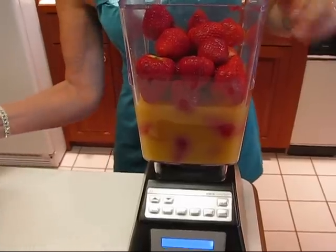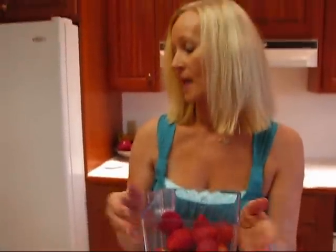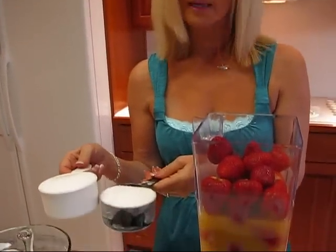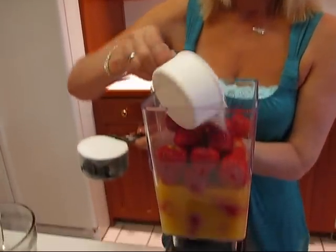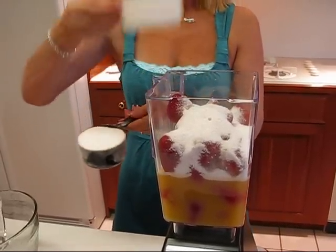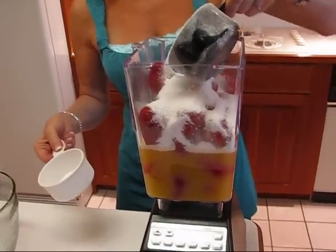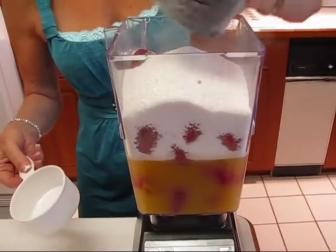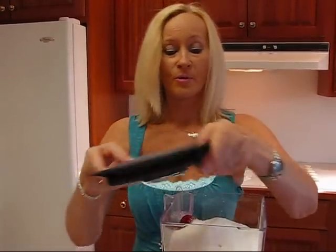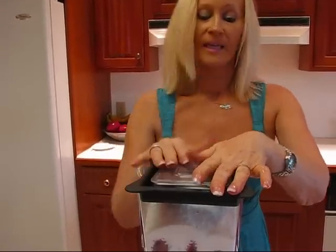The next item I'm adding is sugar — I need two cups, mainly because of that very sour lemon juice. You can pour your sugar in over the top. You may notice this is actually stevia, just a preference of Rick's and mine. That will make this a very healthy dessert, kind of like sherbet but not as sweet as store-bought sherbet. Then we put our lid on.